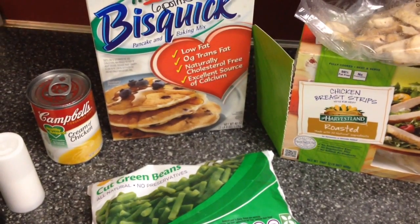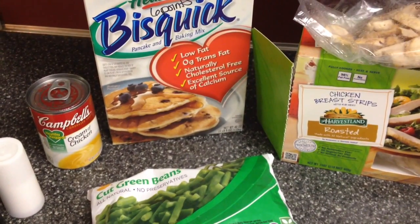Tonight we're going to be making a highly requested recipe — this is going to be a chicken pot pie.